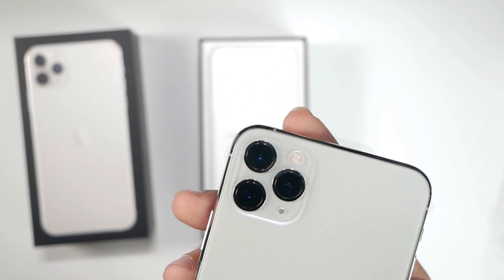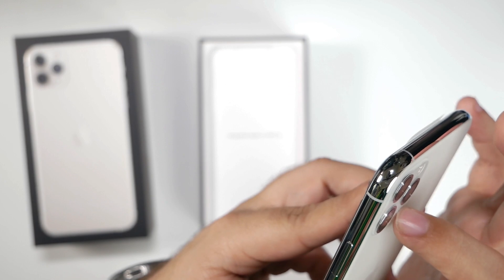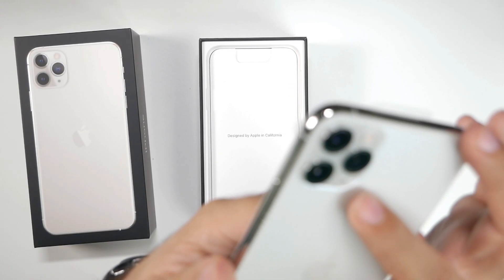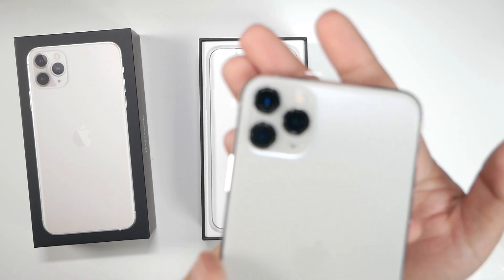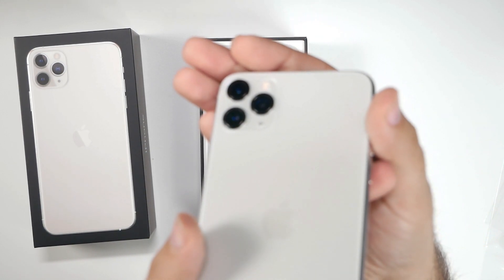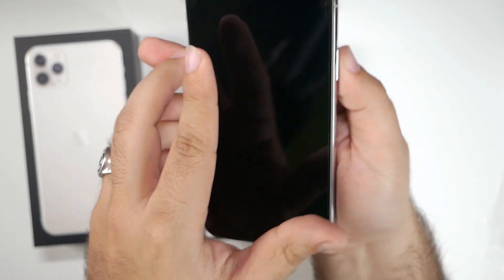Let me really show you guys — on the white, that glossy thing really looks bad in my opinion. It looks like plastic. It does not look like glass, it looks like plastic. And yeah, there's a microphone — I didn't even notice that right there before. So we have the microphone right there, and at the bottom of the camera you have your flash and then you have that.